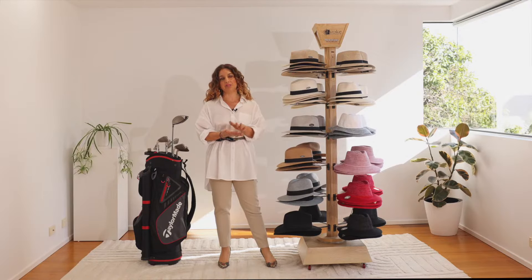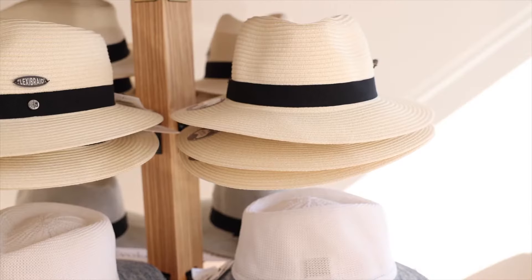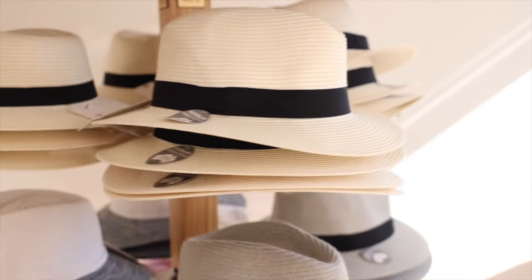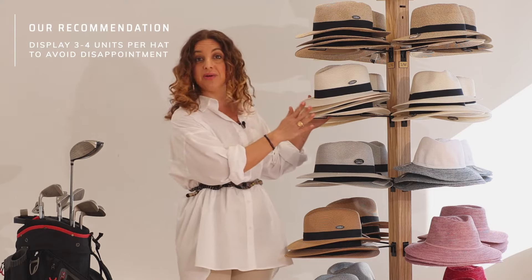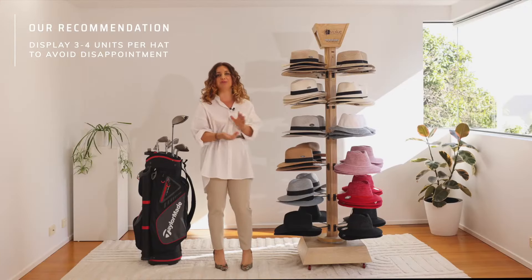A really important point to note, and something we have noticed with our stores, is that to get maximum sales out of this product we need to make sure you order enough product. The worst thing that can happen is that a client will come up and look at this amazing stand but be left disappointed because there isn't stock to fill it. So make sure when you're ordering that you're ordering three to four of each hat in your size break to avoid disappointment.